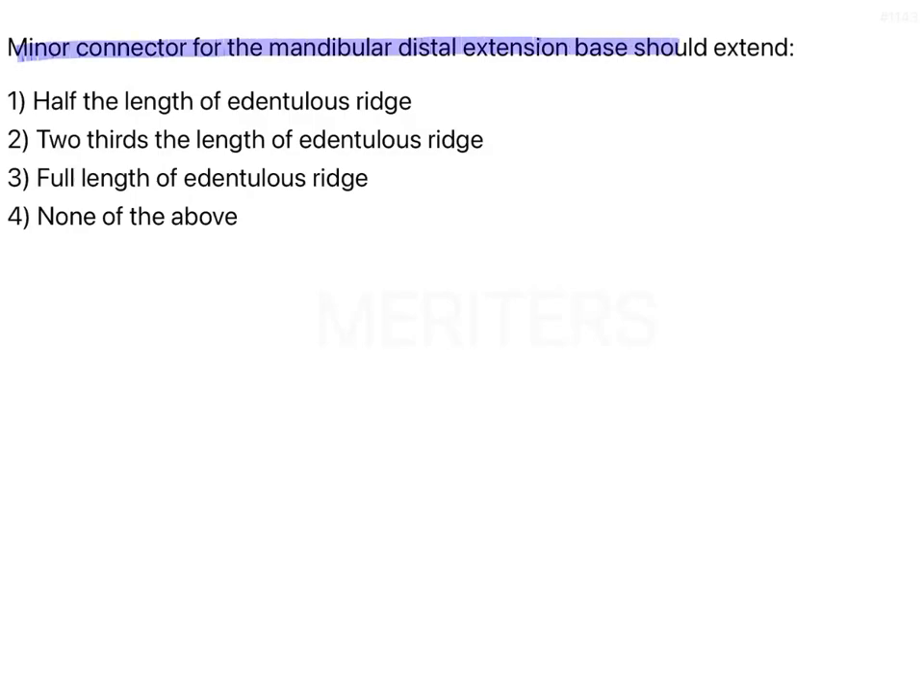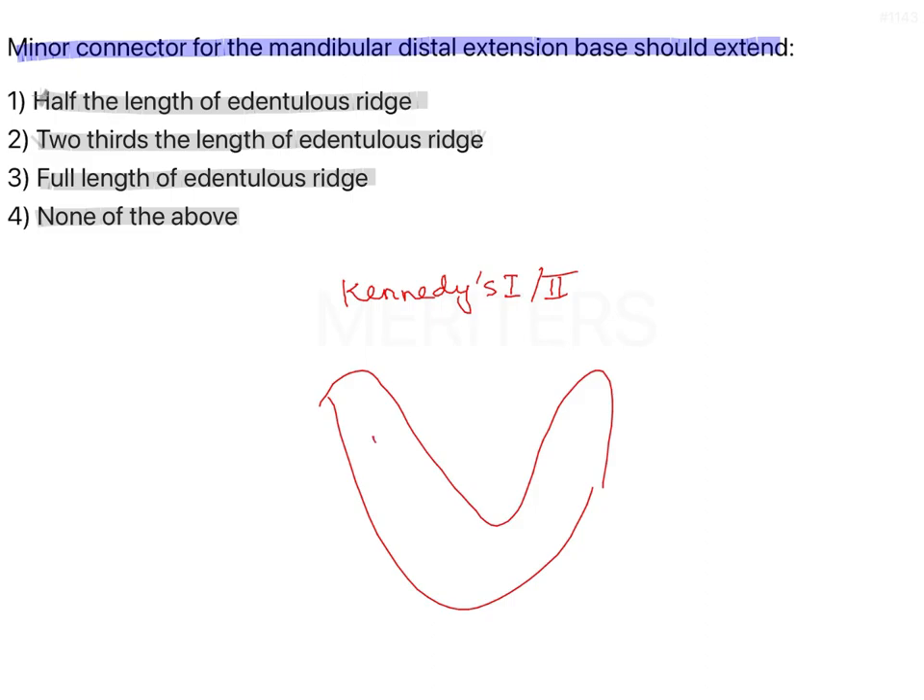The question asks: the minor connector for a mandibular distal extension base should extend half the length of edentulous ridge, two-thirds the length of edentulous ridge, full length of edentulous ridge, or none of the above. We are talking about a partial denture that is Kennedy Class 1 or 2 — a distal extension case where teeth are present everywhere except in the posterior region. What should be the extent of the minor connector over it?